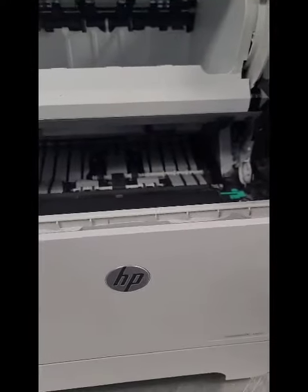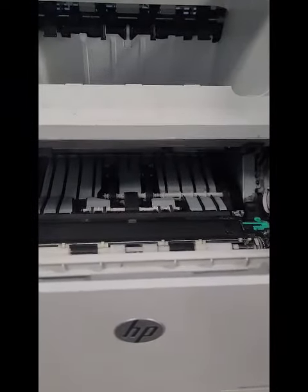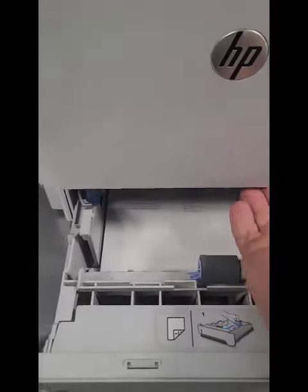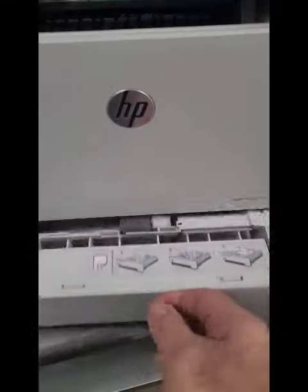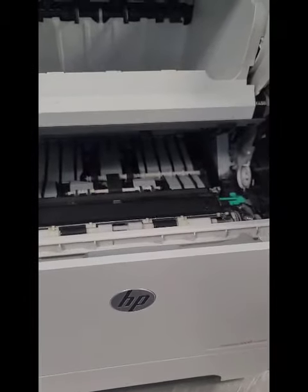They were having a paper jam. It kept on, wouldn't even barely pull the sheet up, and they could not figure it out. They were checking the paper tray. They swapped out the rollers underneath here. And they even looked in the back, considered swapping out the fuser. I told them not to — bring it in to me.